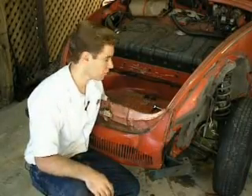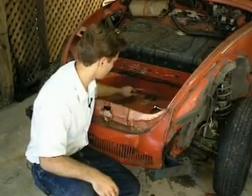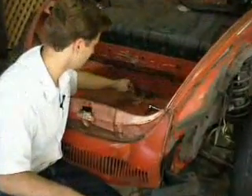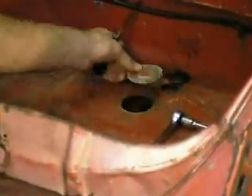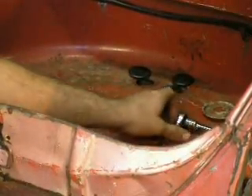The next bolts we're going to be taking out are under some caps in the back of our spare tire well here. There's two 13-millimeters that hold the body to the chassis, and under this big cap here, find the bolt that holds your steering damper in place. We're just going to take all those out.